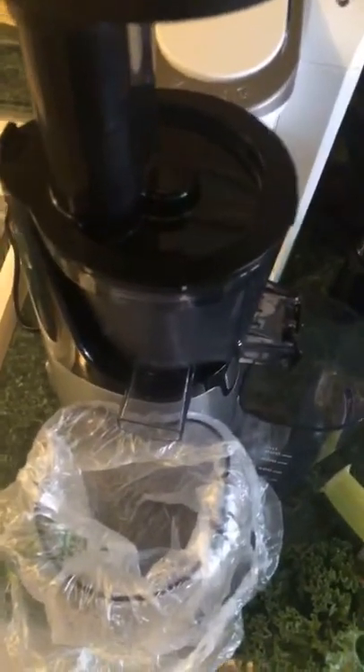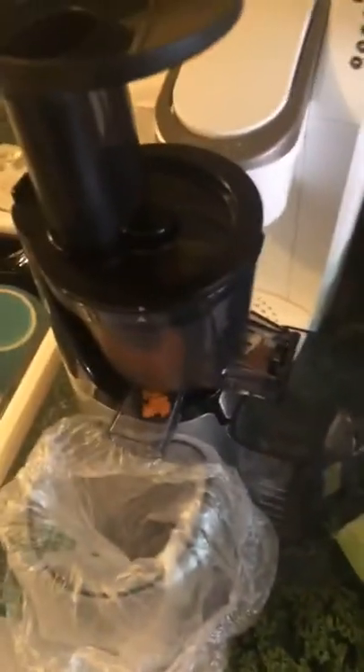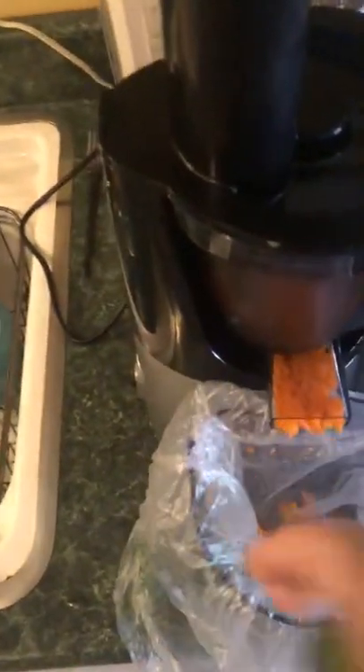It's lunchtime and instead of a Big Mac we're gonna go with this. This is nice because it's also quiet — I can do this at night instead of running. That sounds like a horrible blender. Look at that pulp come out!